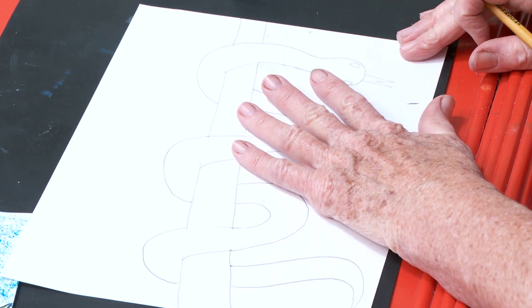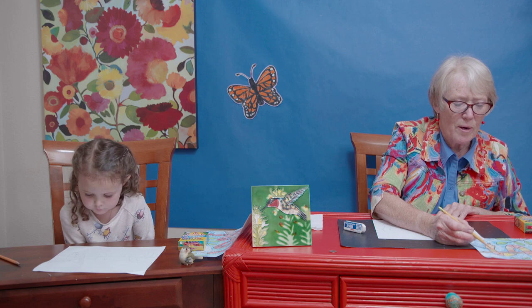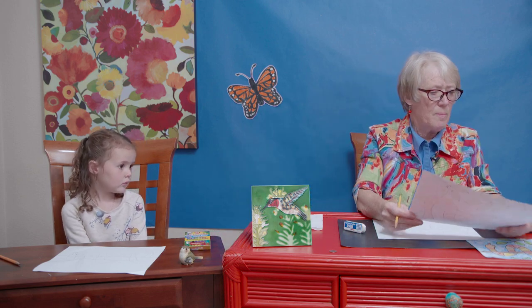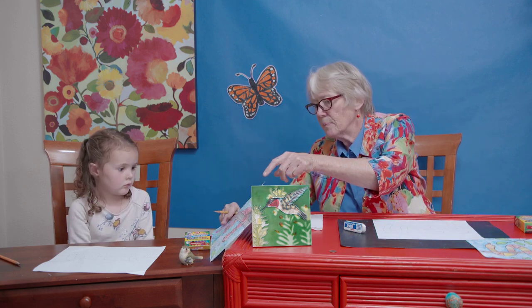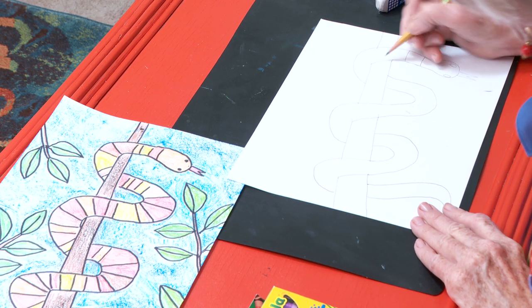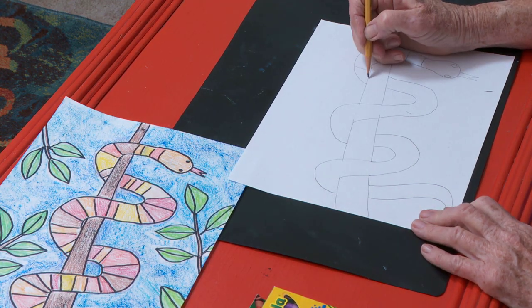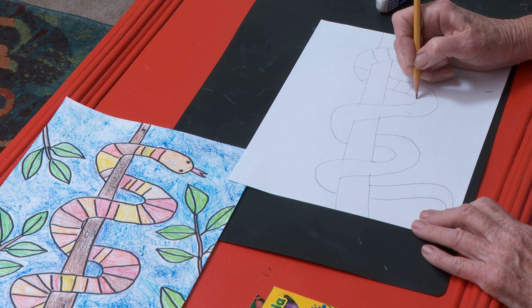The next thing I'm going to do — yours is looking good, I like it. I'm going to make some stripes. See how we have these stripes? You may make your stripes any way you want — you could make them close together like these, or further apart like June's. I'm going to give him a stripe here, and one here, and here. See how I'm making them kind of curved-looking because his body is round? He has scales.